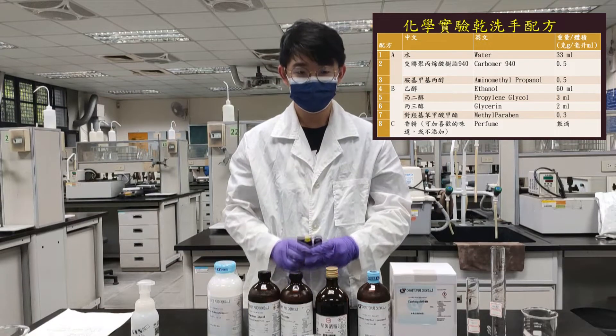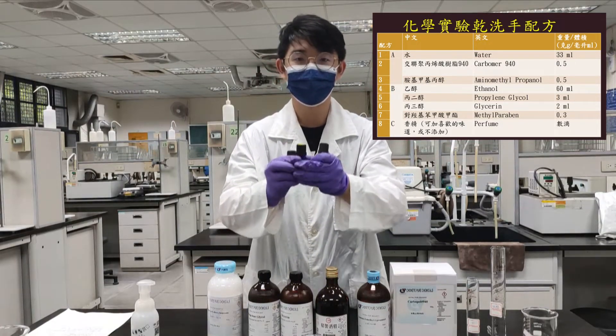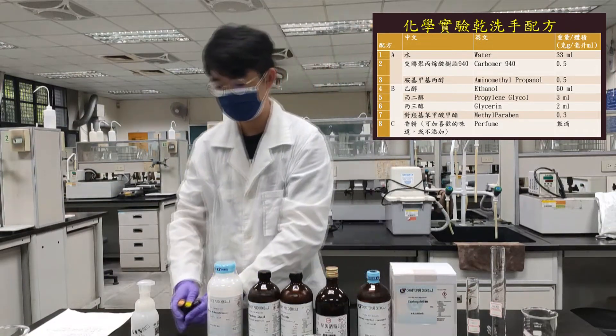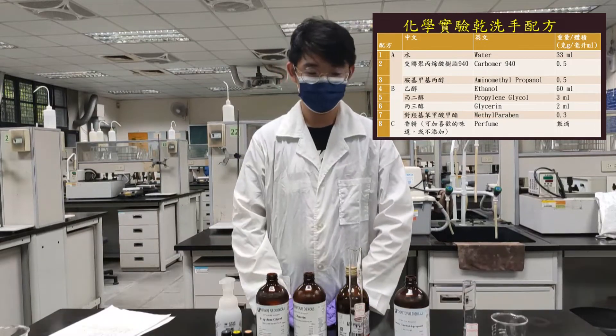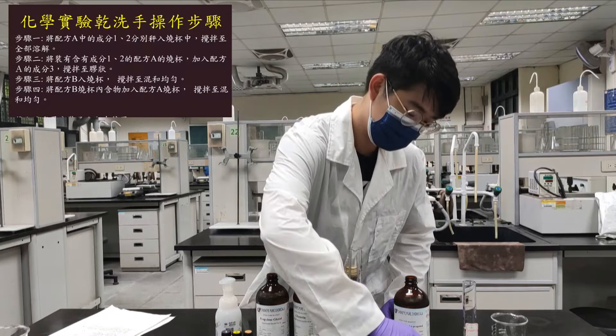配方C是香精，您如果喜欢就添加，如果担心对香精过敏就不添加。今天帮大家准备了薰衣草、柠檬，以及甜橙三种香精，同学可以选你喜欢的口味添加，让你的干洗手更具特色。首先进行步骤一，将配方A中的成分混合在一起。